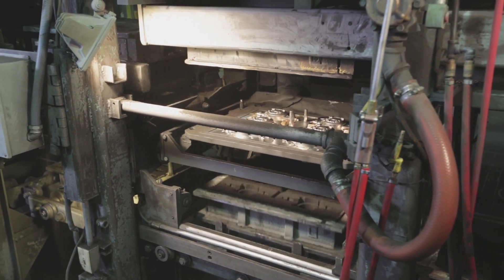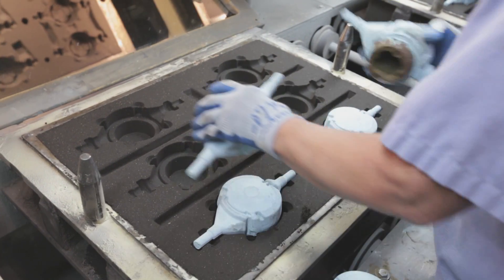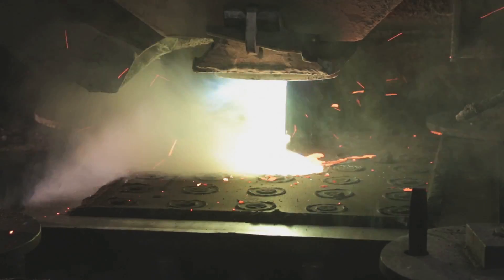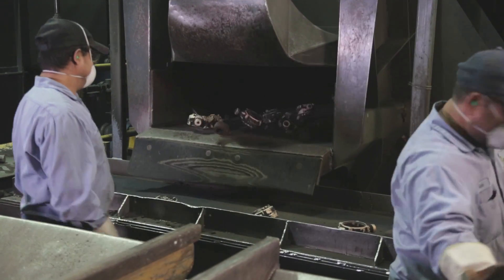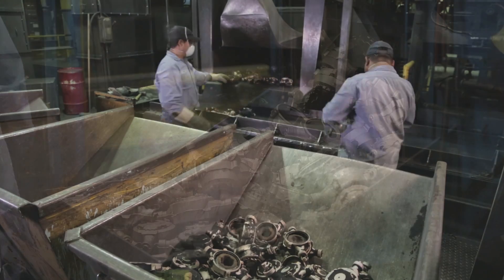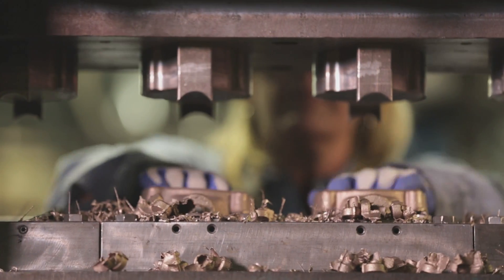The molds have a top, a bottom, and a spacer that represents the hollow core of the meter. The molten brass flows into the hollow cavity and around the spacer, forming our meter. After they've cooled, those molds go through a machine that breaks up the silica sand and reveals a very rough casting of our brass body. After a little cleanup, they're ready for the next step.